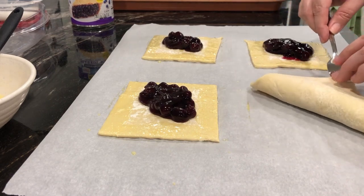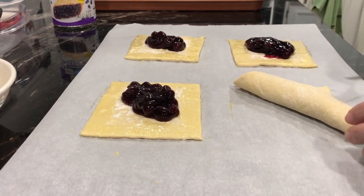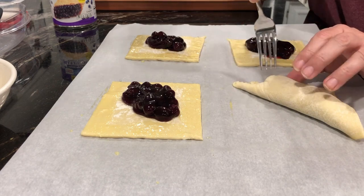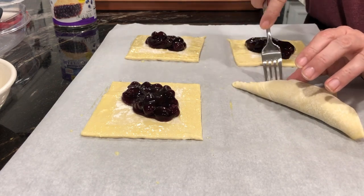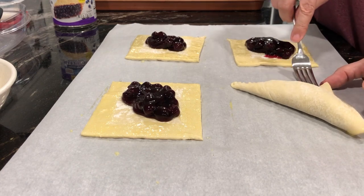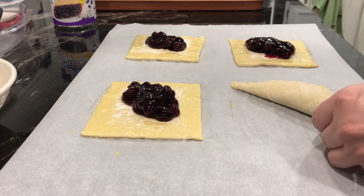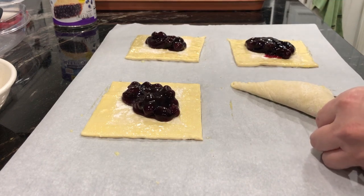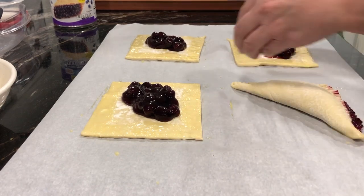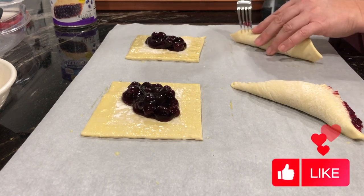Now that you're done filling your pastries, grab your clean fork. Very gently fold the pastry over into the shape of a triangle, then take the edge of the fork and press down so that the top part of the dough touches the bottom part. If you remember, we used that egg wash, so your pastry should stick together and your filling should stay on the inside.